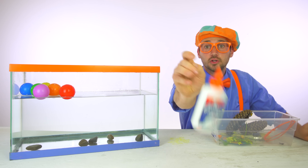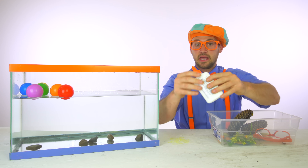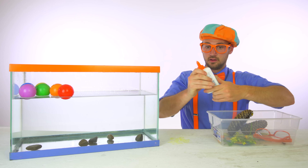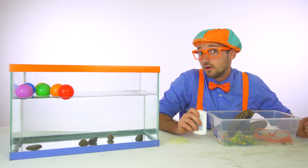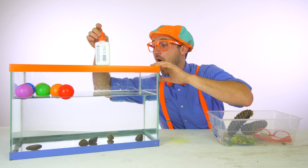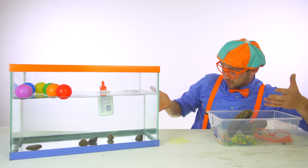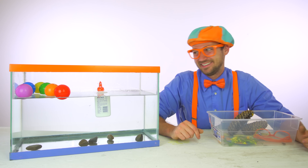Some glue. So slippery. Do you think it will either sink or float? It's kind of heavy, it's plastic. Okay, I think I know. Do you think it will sink or float? It floated to the top. That is so cool.